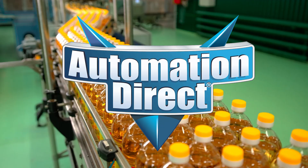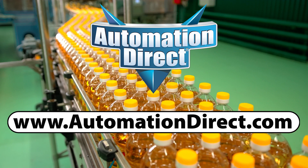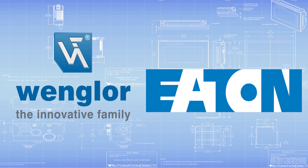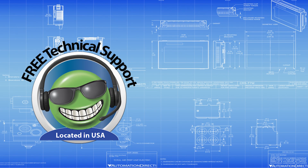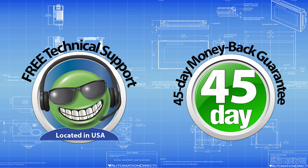Whichever sensor you choose, be sure to visit automationdirect.com to explore our full lineup of photoelectric sensors. We carry top brands like Pangler and Eaton, as well as more budget-friendly options like ProSense, Contranex, and Achieve. Hundreds of models are in stock right now and ready to ship. Our award-winning technical support team is available to help with any questions, and we offer a free 45-day money-back guarantee to ensure the sensor works for your application.